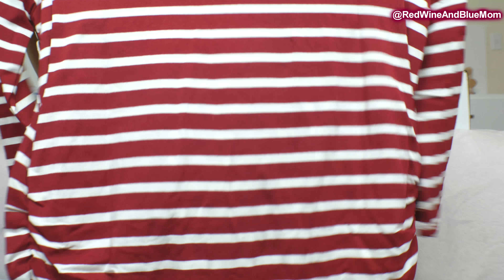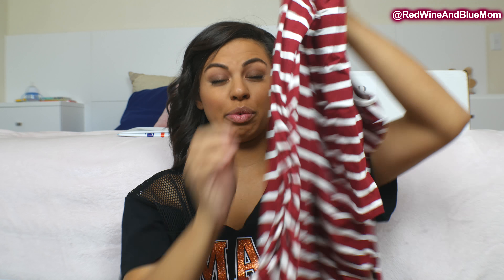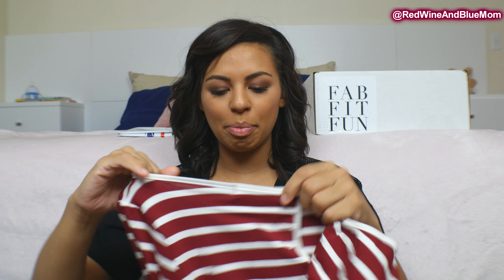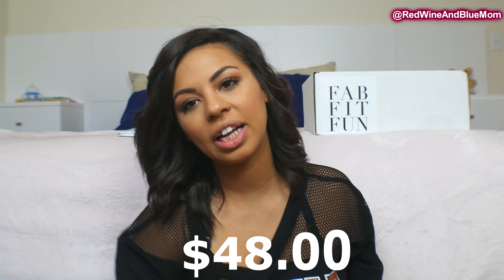The second item is a shirt. I do like the sides here — especially with a growing belly, it really works with it. I like the little keyhole in the back. The color is gorgeous; I love the burgundy. That shirt is $48.